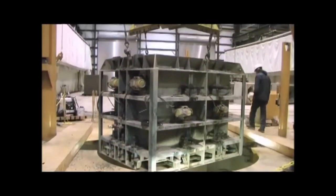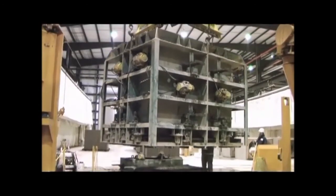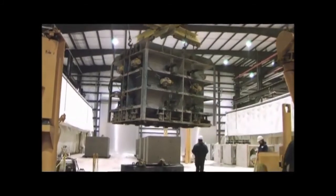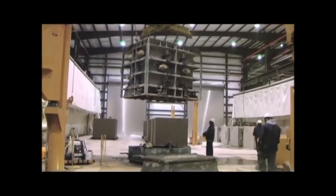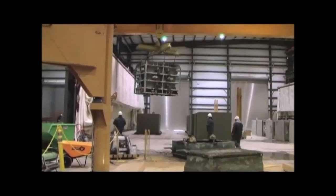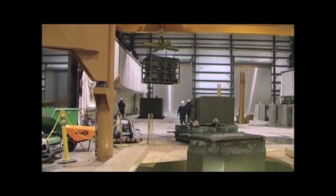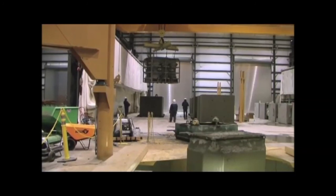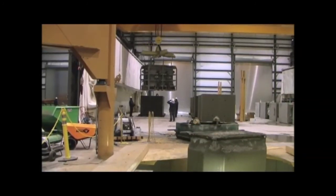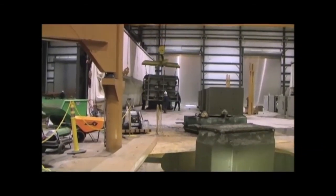There are also larger pouring stations where bigger pipe and box culverts can be produced using the same high-quality dry cast concrete. If you'd like to see a facility in person, just reach out to us at Concrete Pipe and Precast.